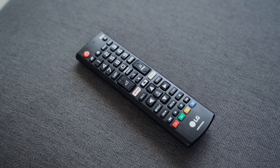The remote provided with the TV is pretty basic — not the most amazing design, just plastic, nothing too special. I do like that it has a Netflix and an Amazon Prime button, because those are the two services I use most on my TV, so being able to switch quickly between them is great.